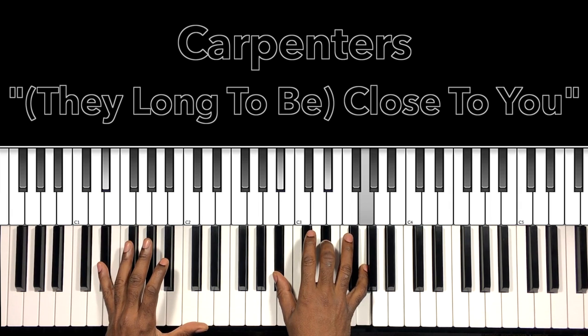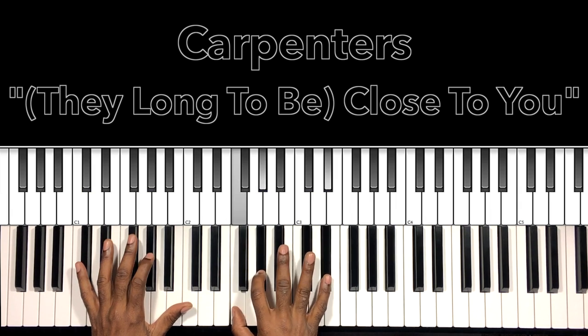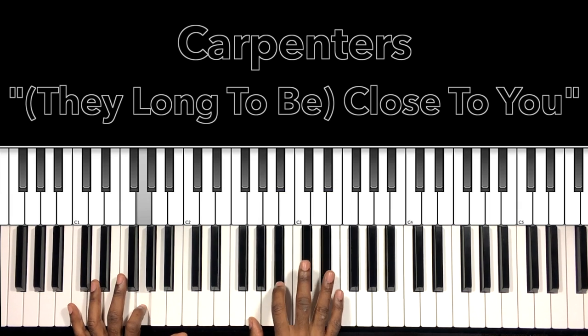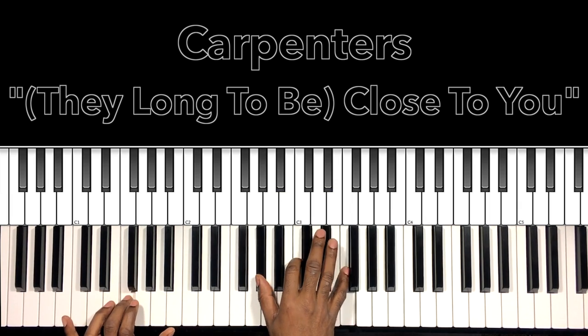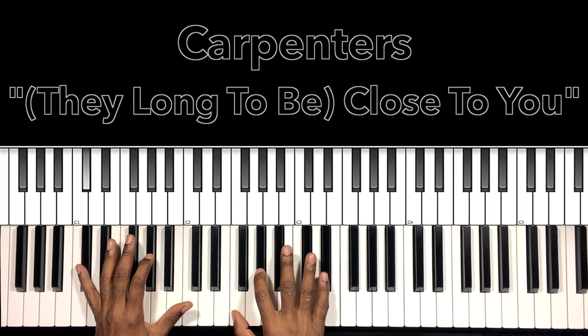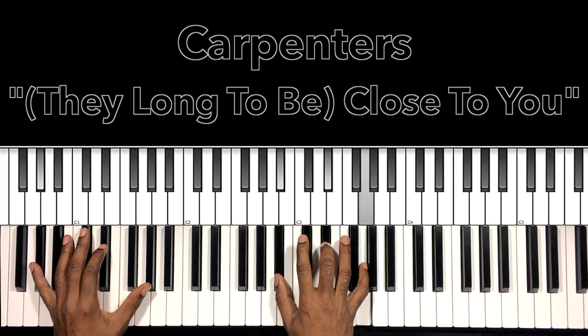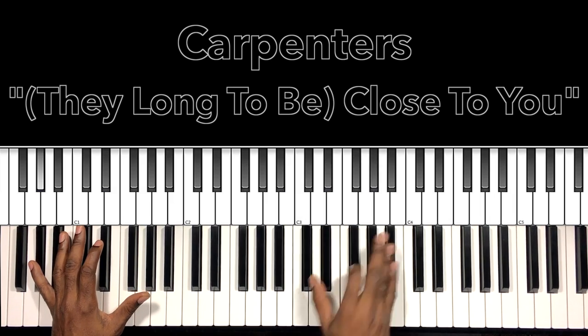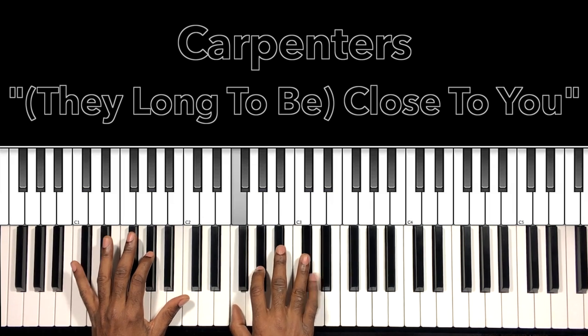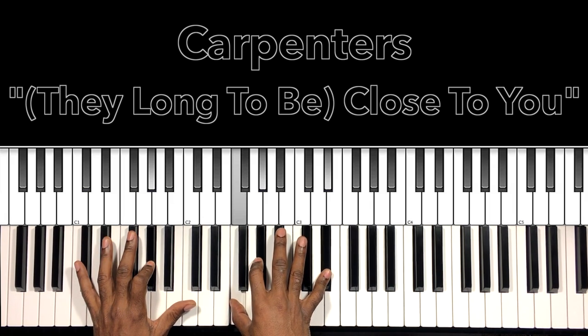To that E flat major — E flat in the bass, B flat, E flat, G. And then you go back to the verse. There's that move. Go back.